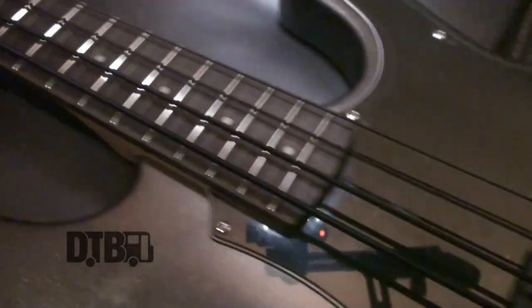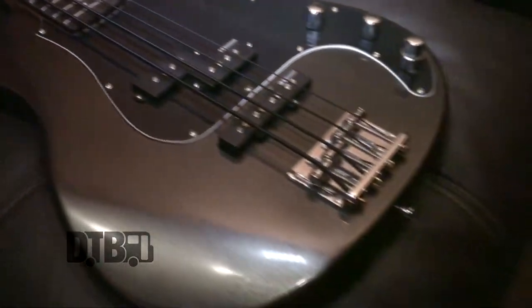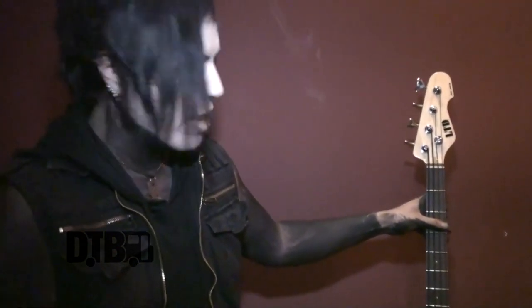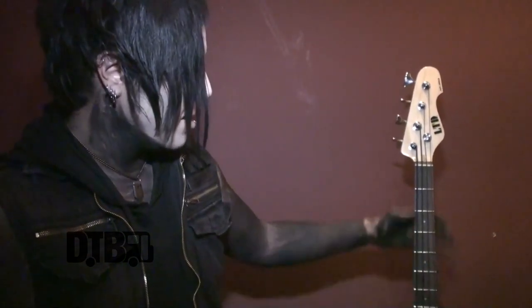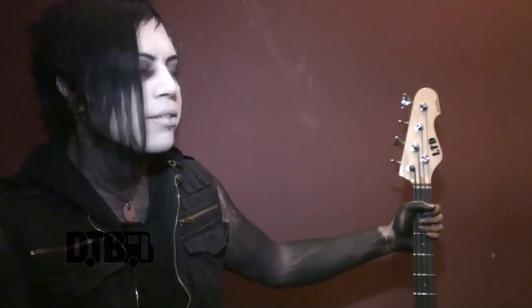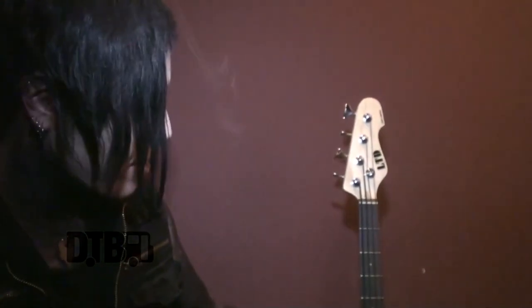It has standard ESP pickups, which is great for those hard bass tones. The strings I'm playing are DR black strings. The good thing about these is they're actually really soft to the touch, and they're very bass heavy — they make everything sound really big and wide. I've been using them forever, so I'm never going to use anything else.